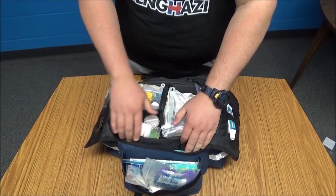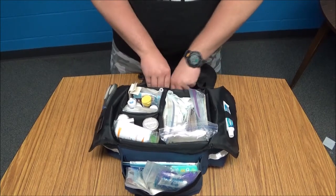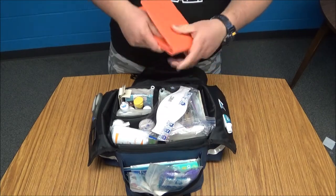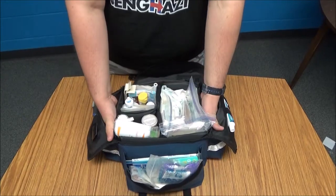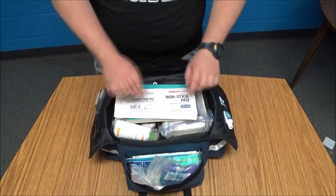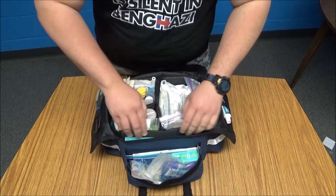Looking at the inside of the main compartment, there's a divider and holder to keep everything upright and neat. Along the edges I've included a SAM splint — I made sure to cut the directions out when it was rolled up, included in case I'm not the one using the first aid kit. I also have an N95 respirator mask, a first aid manual up front in case there's something I don't know, and two large non-stick pads that are three by eight inches to keep dressing from sticking to the skin.